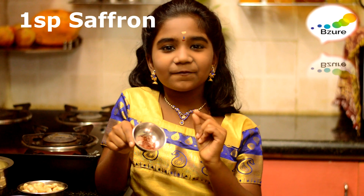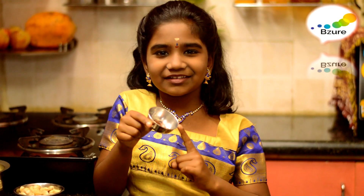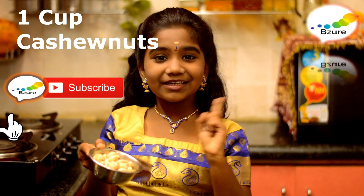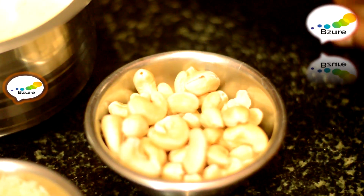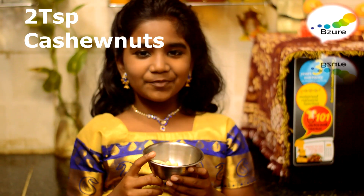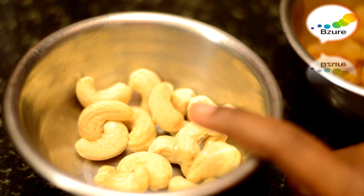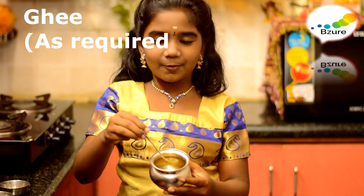Here I have taken one spoon of saffron — if you want more color, you can take more saffron. One cup of cashew nuts soaked in warm water; don't throw the water, as we are going to cook the basmati rice with it. Two tablespoons of raisins, two tablespoons of cashew nuts to toast, and one spoon of cardamom powder. Tea as required.